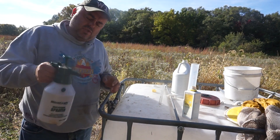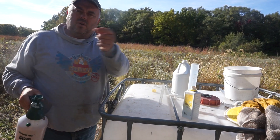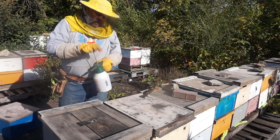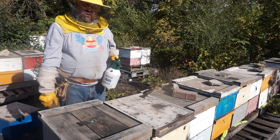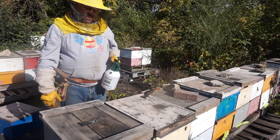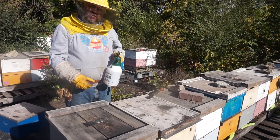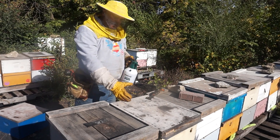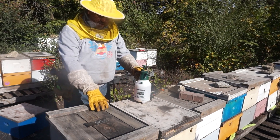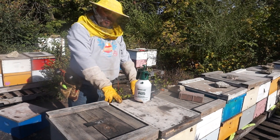Just shake it really good and I'll show you on top of the hive how I spray it. You can also use this whenever you open the hive — it doesn't hurt the bees, and you can use it instead of smoke to just spray the bees and it really calms them down. You can also use it to prevent cross-contamination: when you work on one hive, spray your equipment and the bees before going to another one.